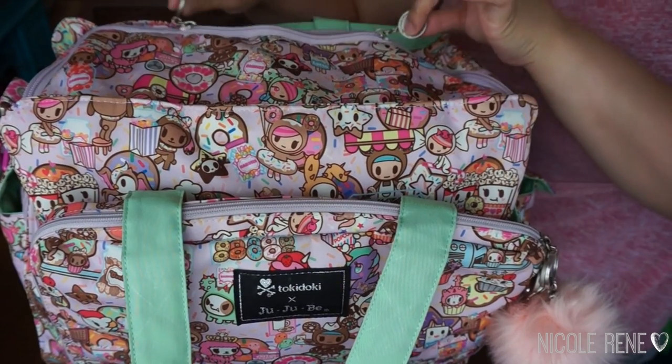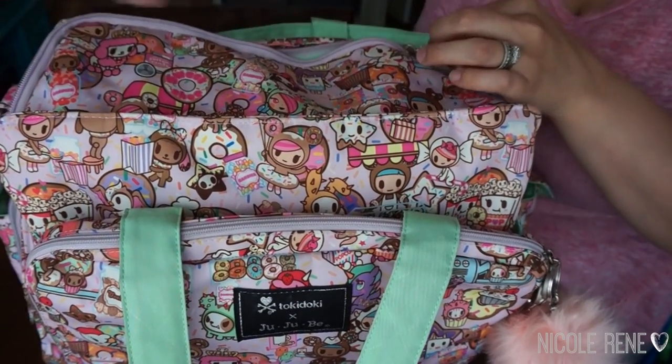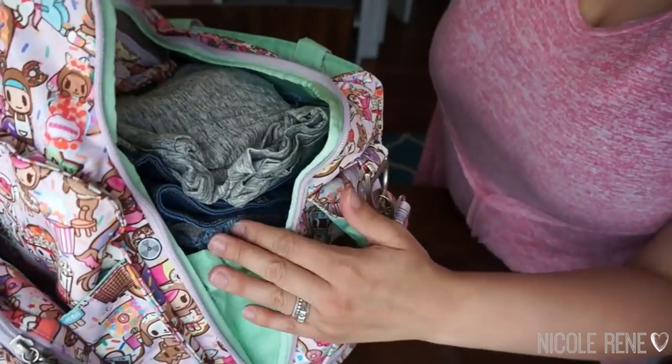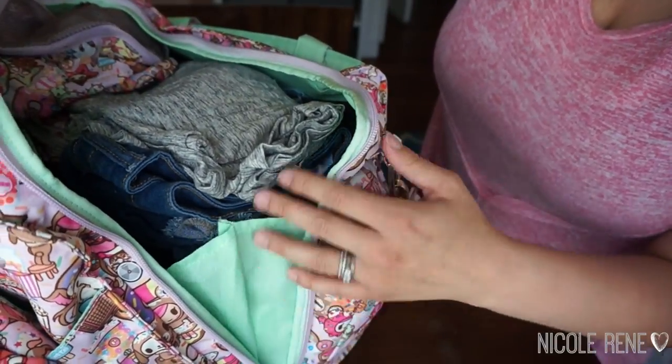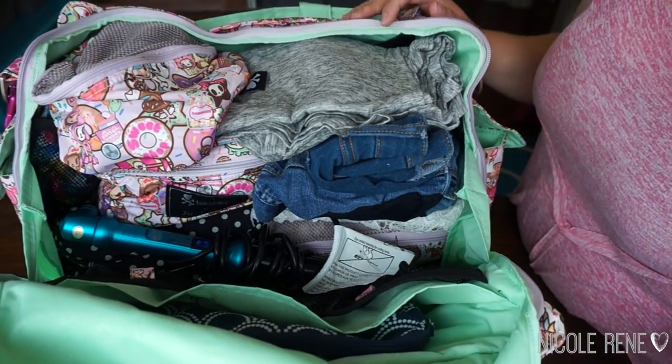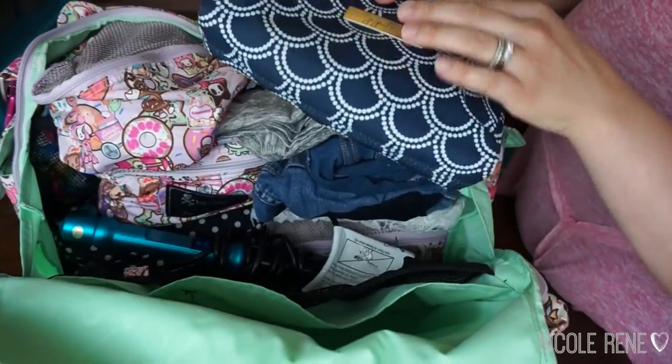The nice thing about the Be Prepared is that the top opens in a U-shape with the zippers, and they go all the way down the sides of the bag, which exposes the awesome gussets that the bag has. Once that's all opened you can see that I have this stuffed pretty full.